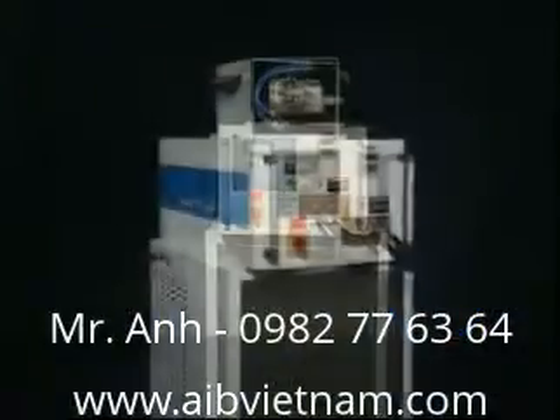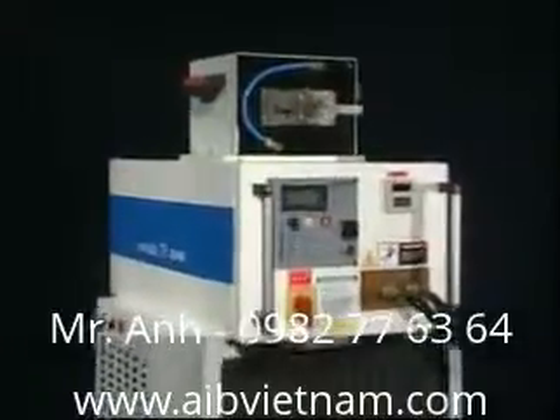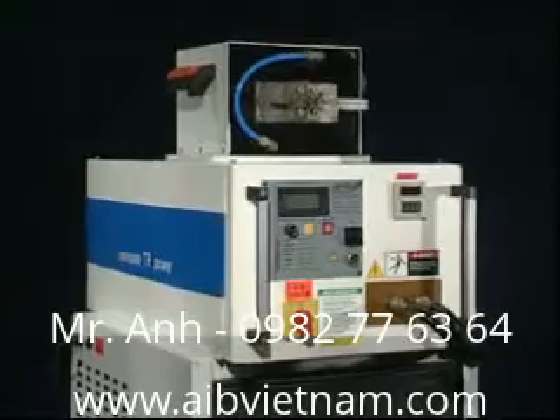SP30KW has a big power output, but is small in size, lightweight, and very easy to operate. It reduces investment costs remarkably.